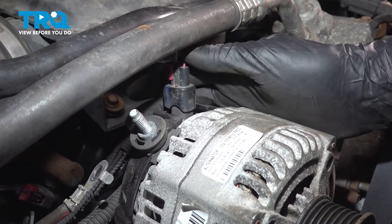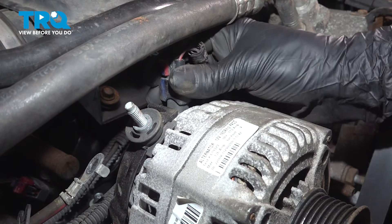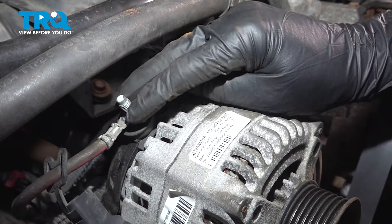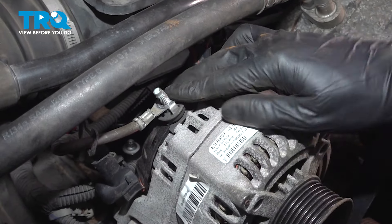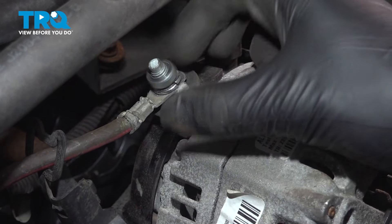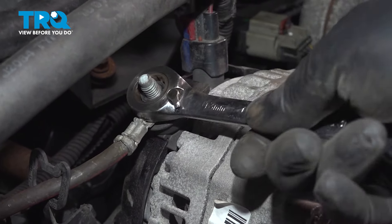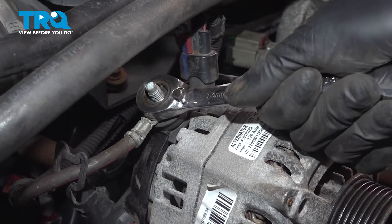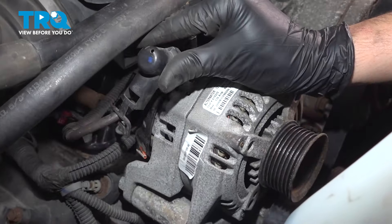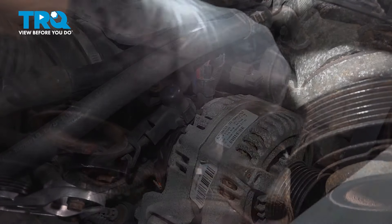Reconnect the electrical connector — make sure it locks in. Lock the locking tab down. Reconnect your main power supply wire, making sure it's free of any corrosion. Add a lock washer and the mounting nut; bottom it out and just snug it up — it doesn't need to be extremely tight, about an eighth of a turn after it bottoms out. Reinstall the cap if you have it. Reinstall the bracket with its three mounting nuts and one bolt, snug them all up — torque for this is 20 foot-pounds.